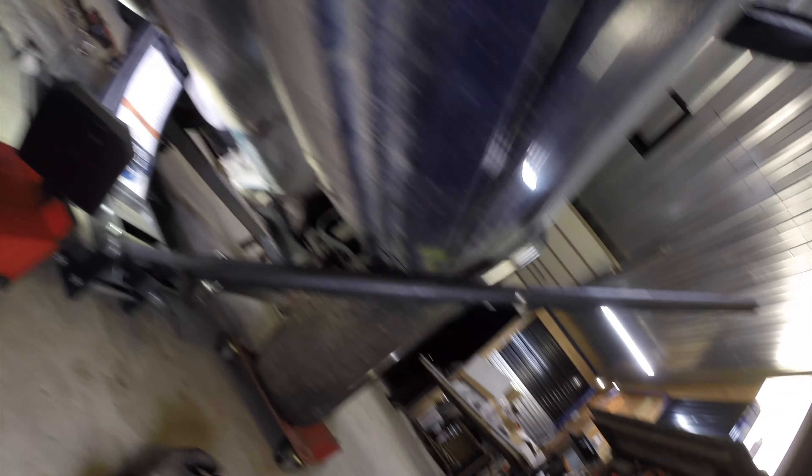I've got the trans jack supporting the transmission. We have the flex plate bolts out, I have the bell housing bolts out, so this engine should come right out of there — and those are the famous last words because it never works that way. There are certain things that you learn from being a mechanic: one is patience, and two is every curse word imaginable. My dad said he missed out on the patience part — he only learned the curse words.